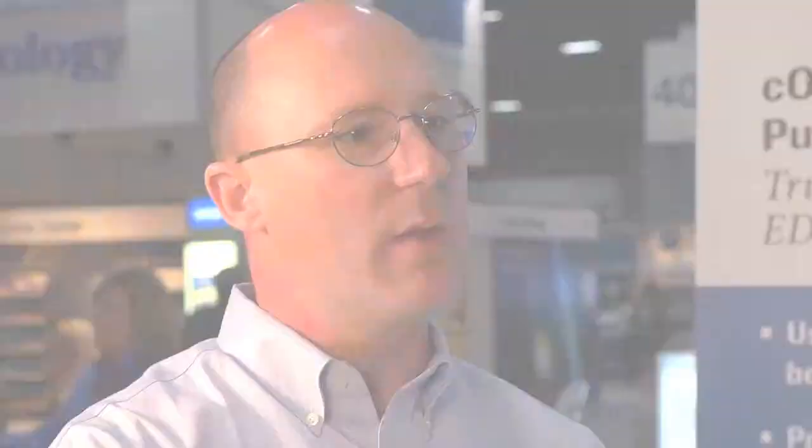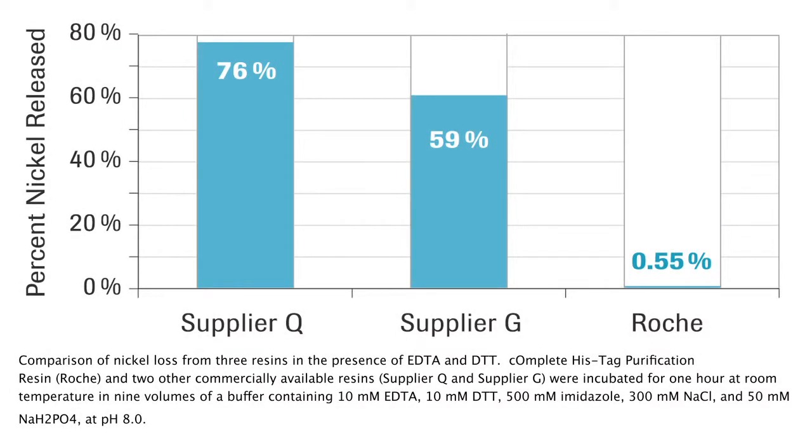The innovative feature is the way that we bind our nickel onto the column. And that's important — it's binding more tightly. That's important because of the chelating agents that might be present in your protein sample. The nickel is bound more tightly so that you can do a number of different things with HisTag Purification that you haven't been able to before.